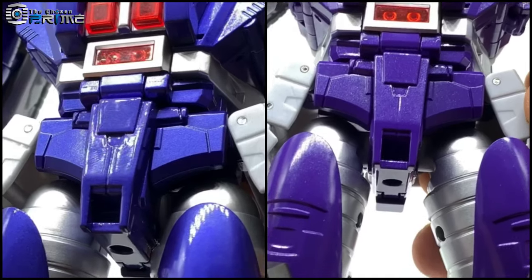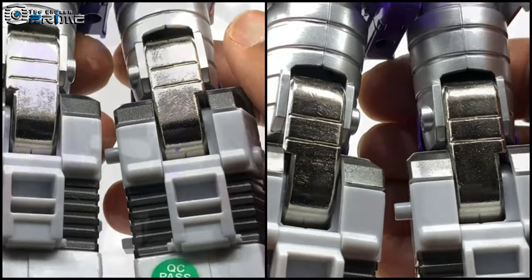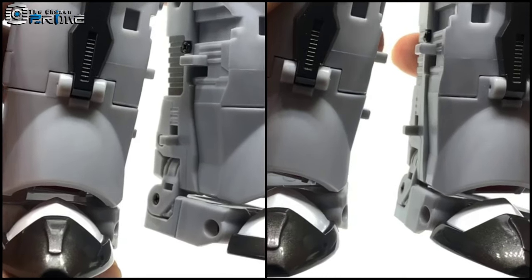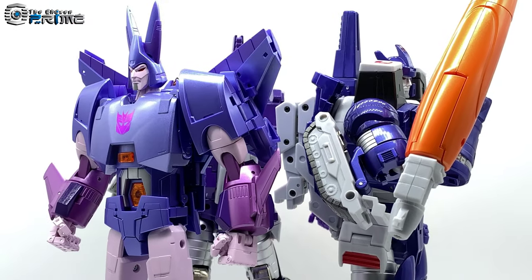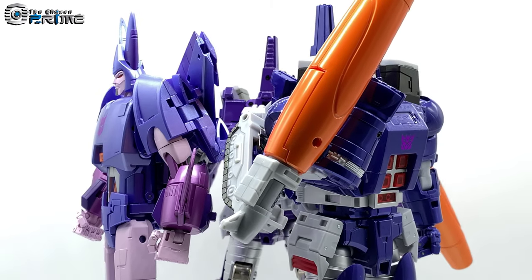Scope-wise everything is the same — the engineering, transformation, and articulation are all the same. It's just the paint and the purples that differ. For some comparisons, here he is with Fans Toys FT-29 T-Quietus and the original FT-16 Sovereign.